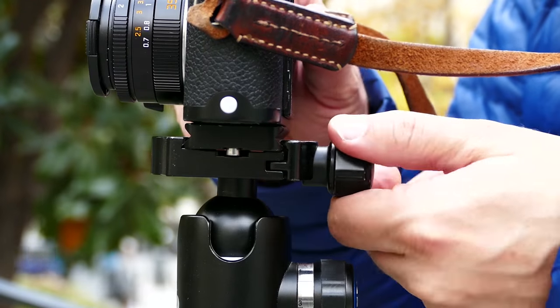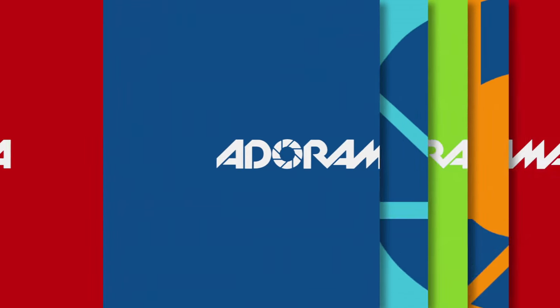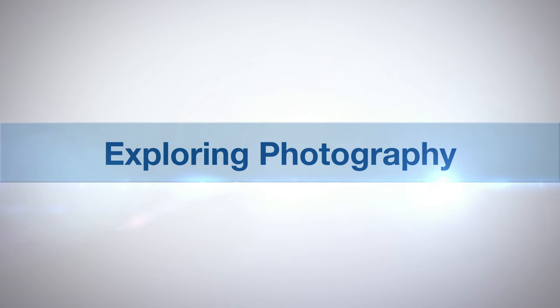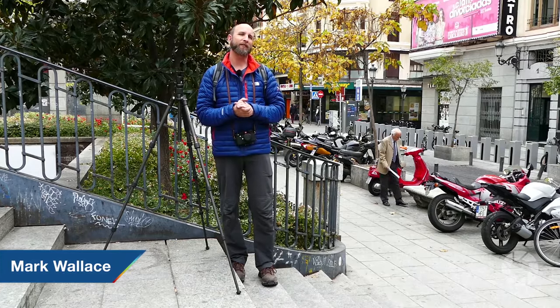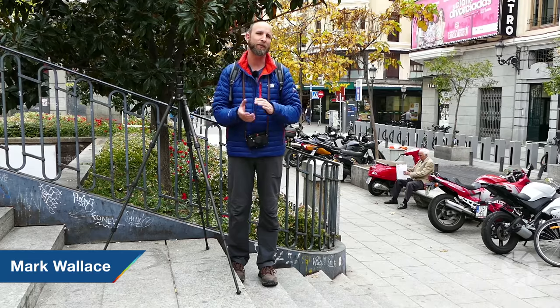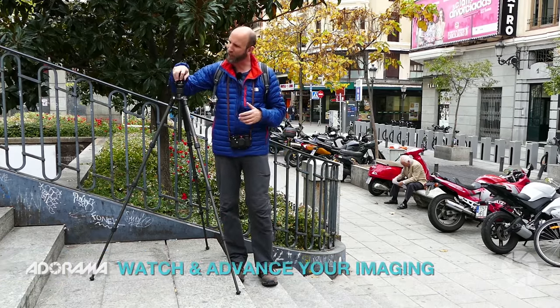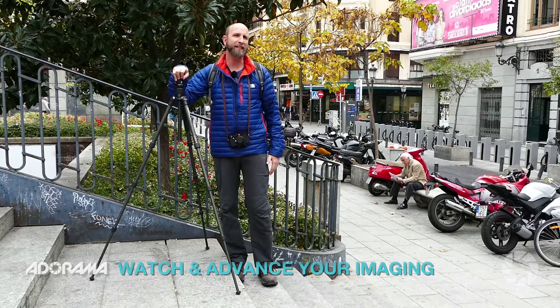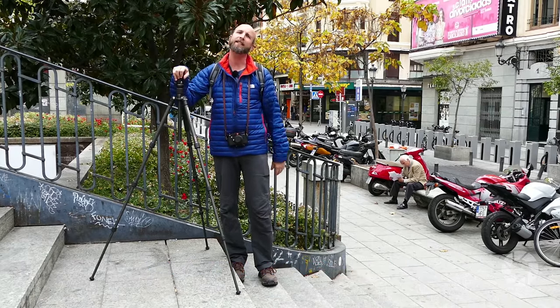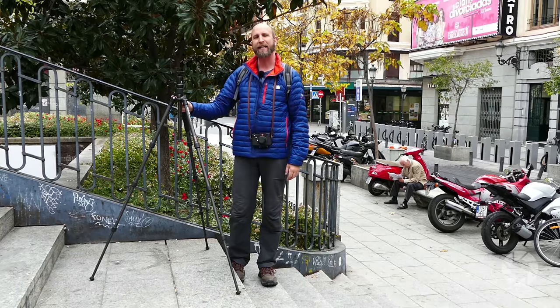In this episode, I'm going to give you some tips for using a trusty tripod. AdoramaTV presents Exploring Photography with Mark Wallace. Hi everybody, welcome to this episode of Exploring Photography right here on AdoramaTV. I'm Mark Wallace coming to you from beautiful Madrid, Spain. On this episode, I want to talk to you about the tripod — it's pretty self-explanatory, but there are some things that aren't so obvious that I want to go through with you today.